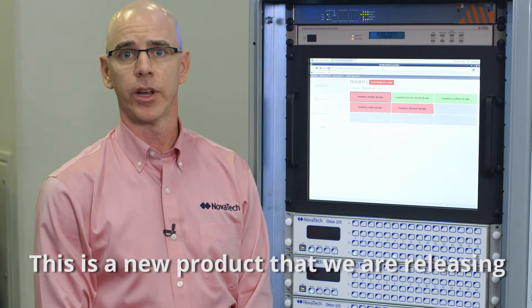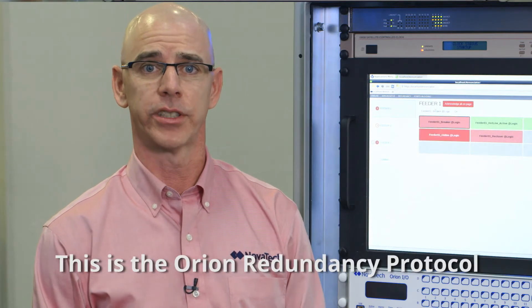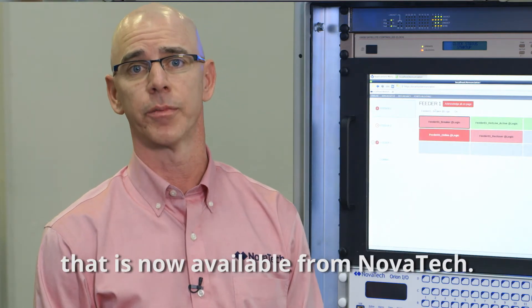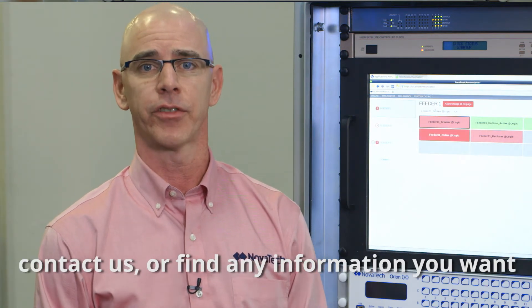This is a new product that we are releasing right now in all Orion LX CPX and Orion LXM versions. Thank you very much for your time. This is the Orion Redundancy Protocol, now available from Novatec. If you have any questions, feel free to contact us or find any information you want at NovatecWeb.com.